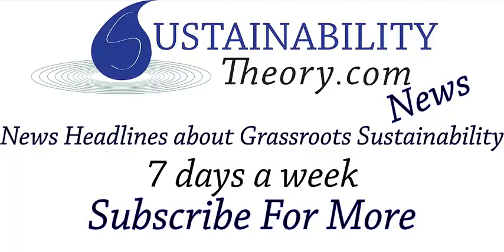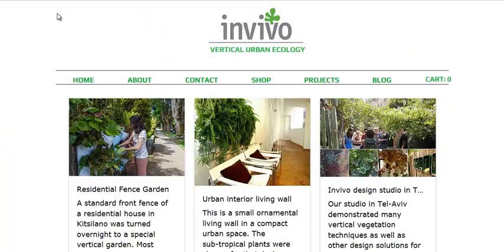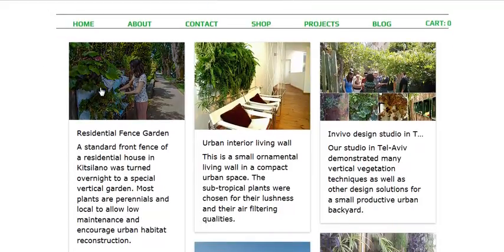Hello, Carl here with Sustainability Theory News. We're over at invivo-design.com and they do vertical garden design, and they have an interesting product — it's made out of bags.